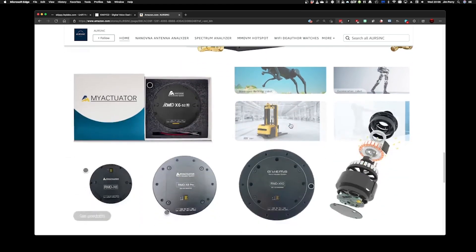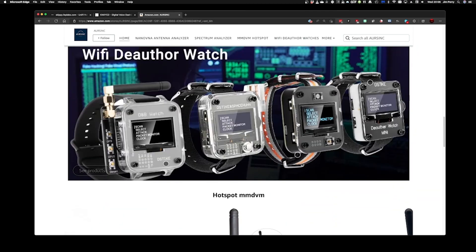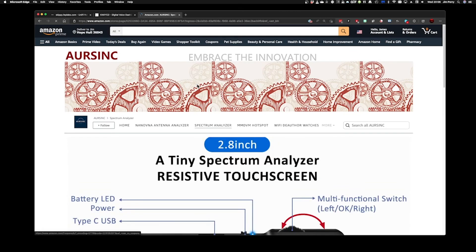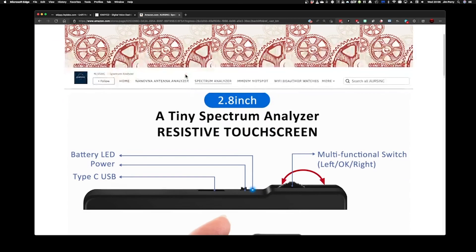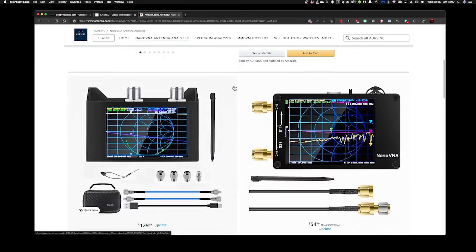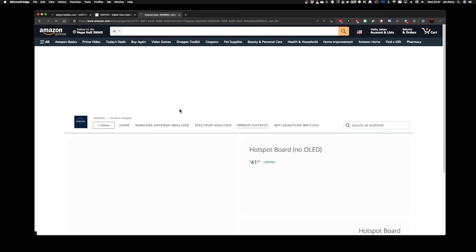They also sell the TinySA — the tiny spectrum analyzer — and some other gear. There's the spectrum analyzer, which is a cool device if you don't have one. Of course the Nano VNA is also a very handy device for amateur radio. And then there's the hotspot stuff we've talked about.